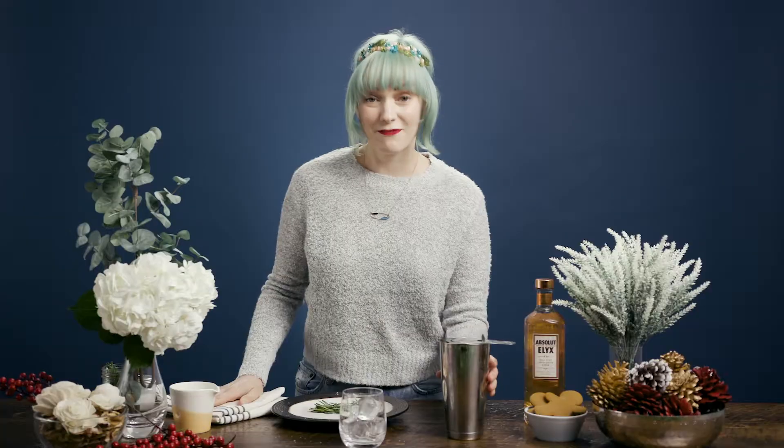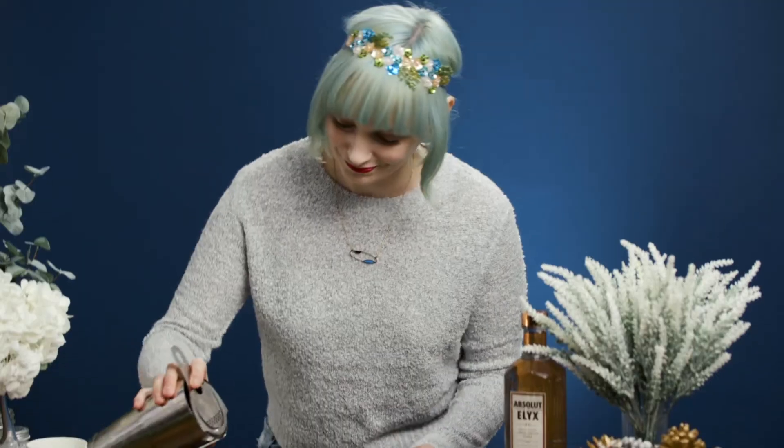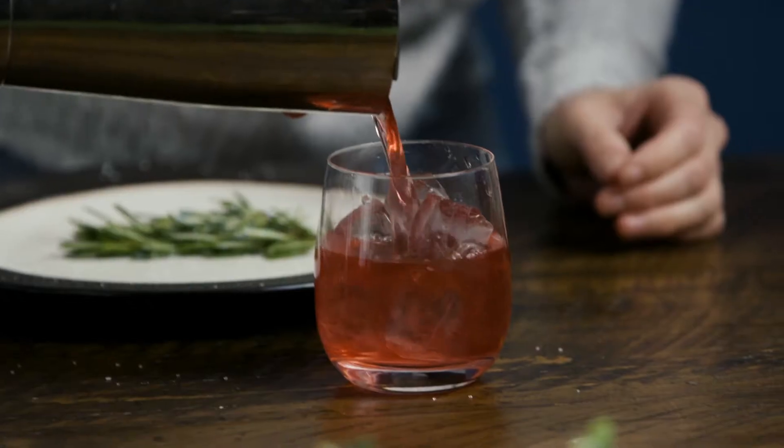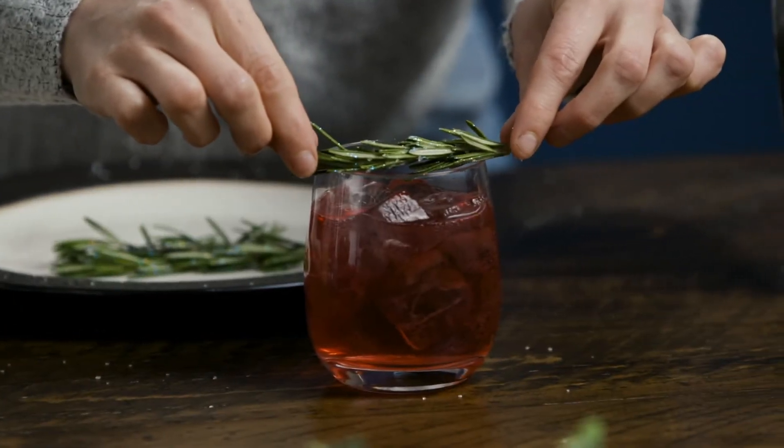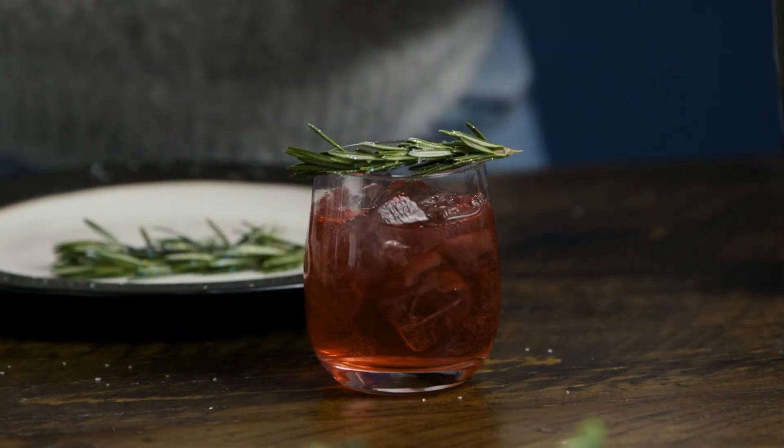Now that we've got those prepped, the cocktail. For today's cocktail we're going to be making an absolute elixir cranberry punch. You can find the recipe below. We'll just take one of our pretty, very aromatic, glistening sprigs and put it over the top.